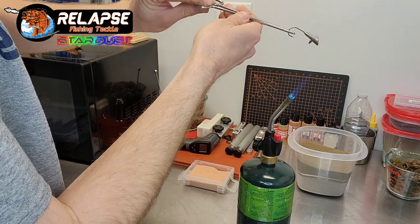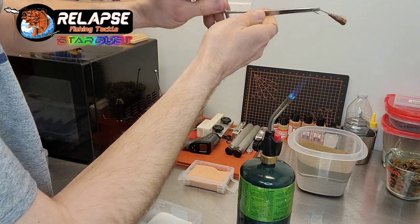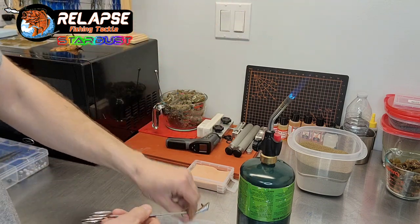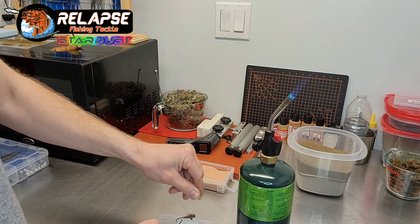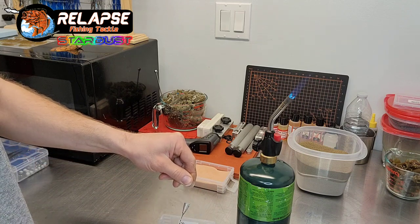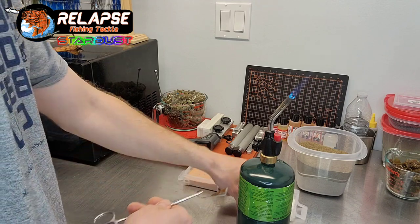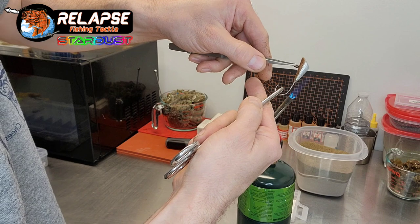This will smoke a little bit, especially if you get that shrink tubing too warm — it can catch on fire. Then we take our clear and sprinkle the clear over top of it. Don't forget the nose of the jig.